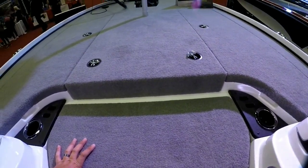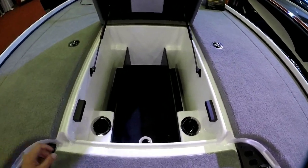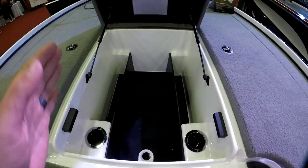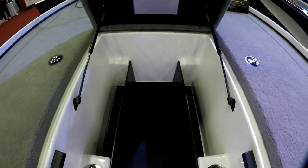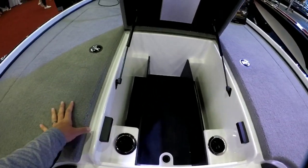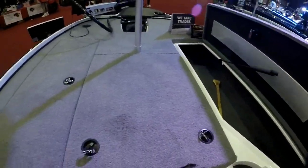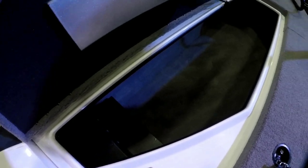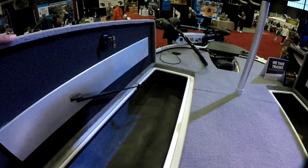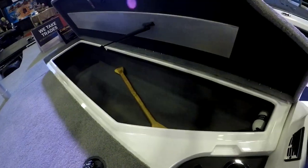Moving to the center box, there's tons of room — I've got about 13 Planos and a bunch of totes with plastics on top of them, and it's super deep as well. I did take out the black dividers to make room and fit more in there. On the sides you have identical rod lockers, except this one has a rod storage system in it. I actually prefer to go without them and just use rod sleeves, which allows me to fit a lot more rods. The other side holds life jackets, paddles, and fire extinguishers.